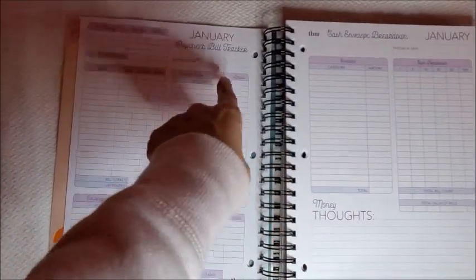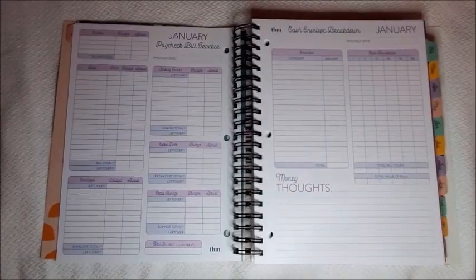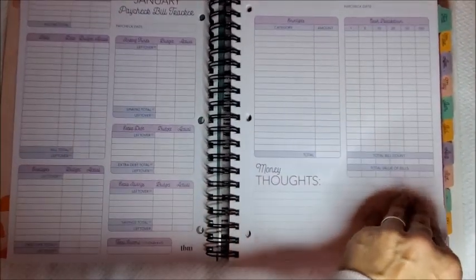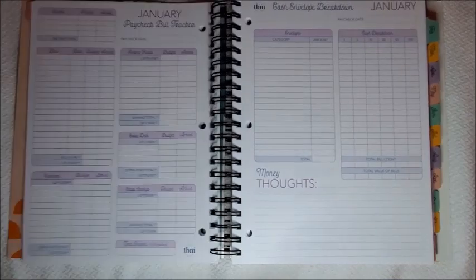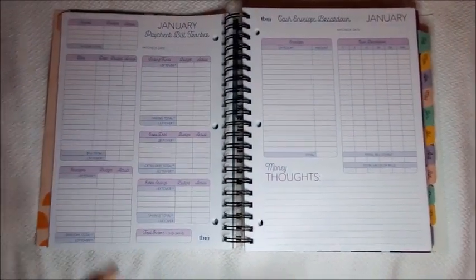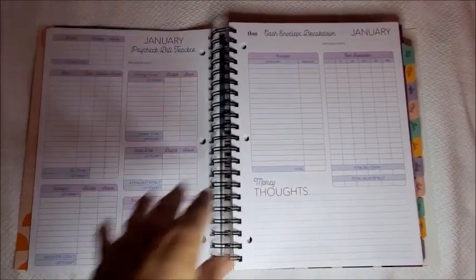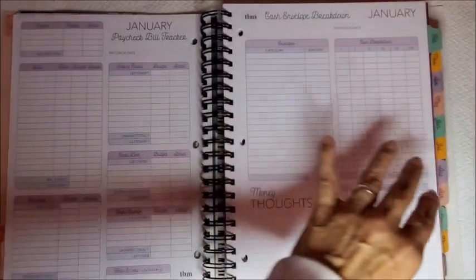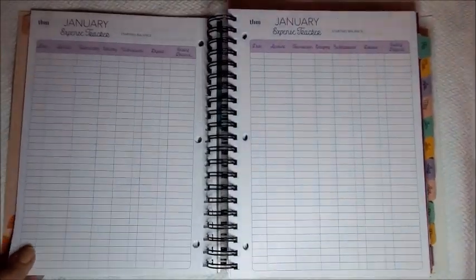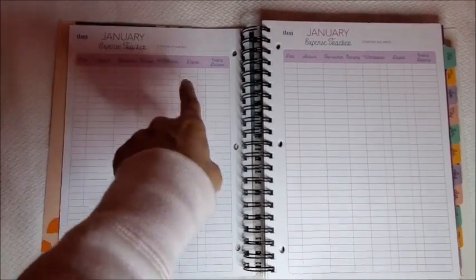Here's another paycheck bill tracker — as I said, for every paycheck you should use one of these, whether you're paid once, twice, or more times a month. She has many YouTube videos where she explains this in detail so you can check those out. And here is the expense tracker where you put all your expenses — the day, the amount, everything you spend in the month — you write it all down here so you can check it later.